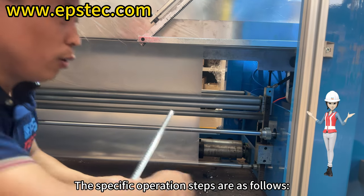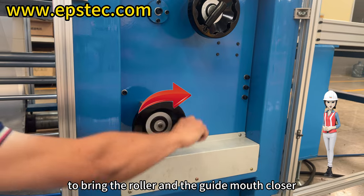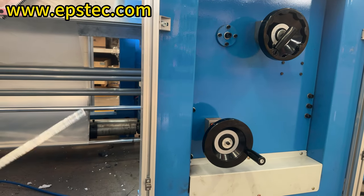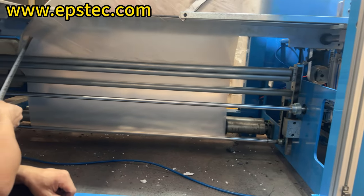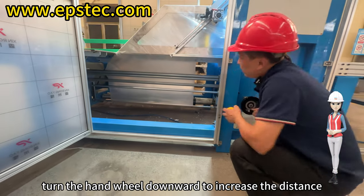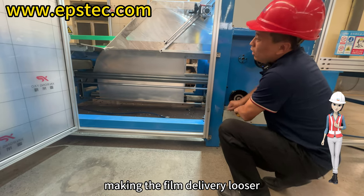The specific operation steps are as follows. Turn the hand wheel upward to bring the roller and the guide mouth closer, making the film delivery tighter. Turn the hand wheel downward to increase the distance between the roller and the guide mouth, making the film delivery looser.